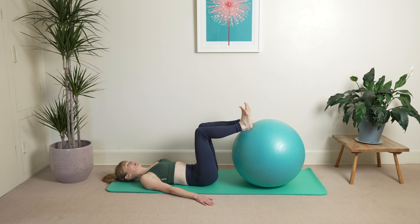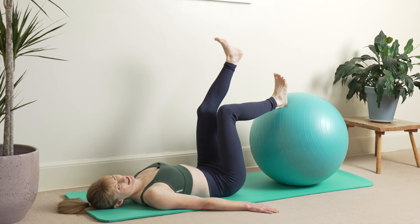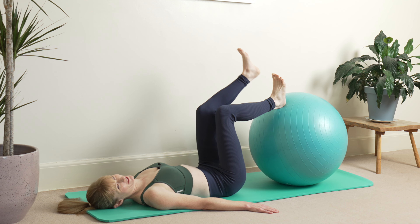Hold your breath, pause. Slowly stretch your ribs and we're just going to raise one leg up, pop it back down and then raise the other leg — on the same breath hold.